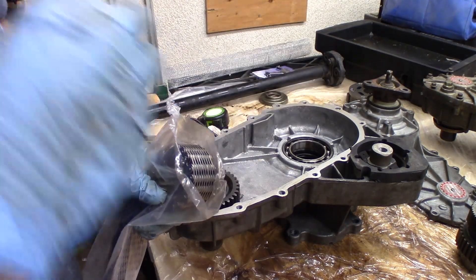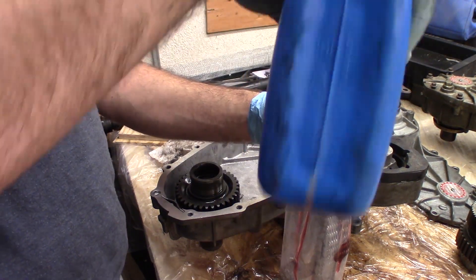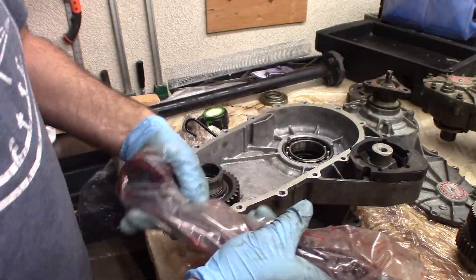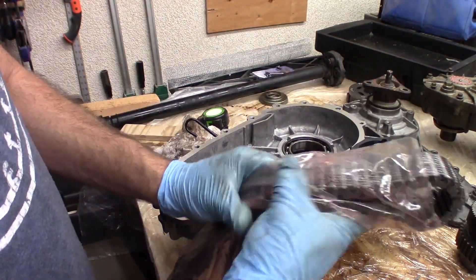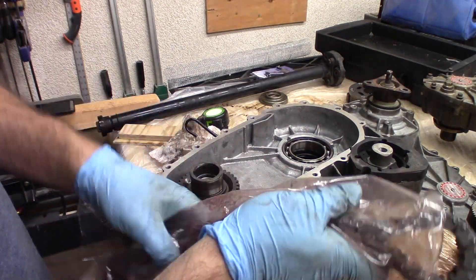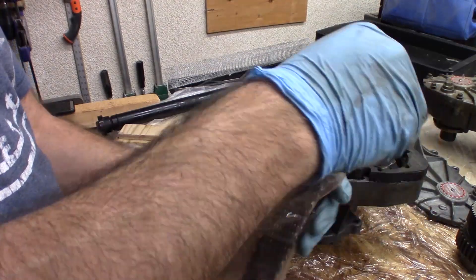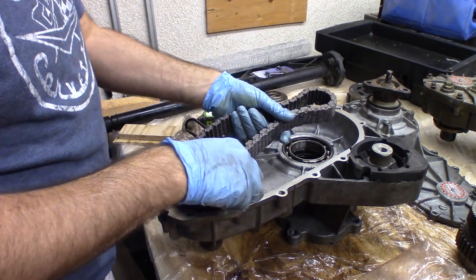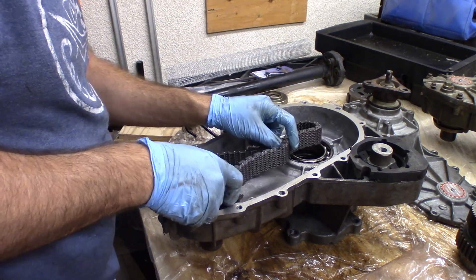I've got the new chain here. What I'm going to do while it's still in the bag is pour a little bit of ATF over it — that's what goes in the transfer case, just plain old Dexron 3 ATF. I'm going to get it coated and slathered. It's kind of like a bicycle chain — you want to make sure the whole thing is just oiled. It's probably unnecessary, but I'm doing it. You don't have to do it if you don't want to.